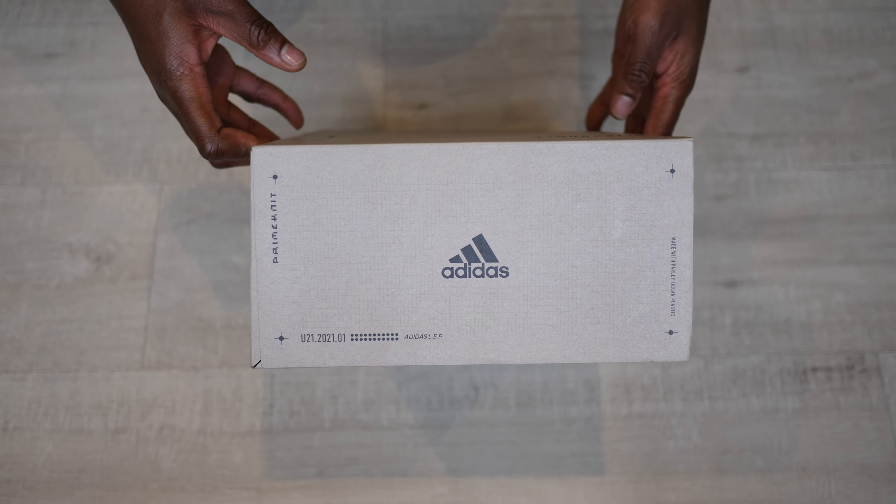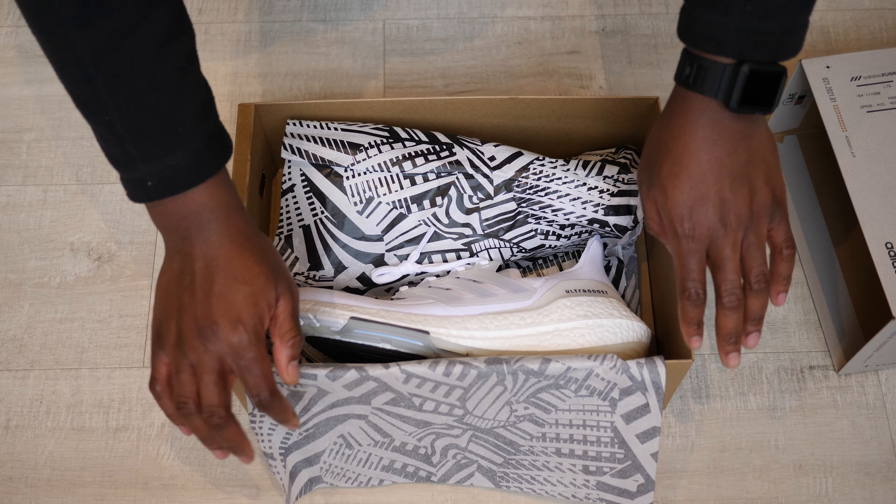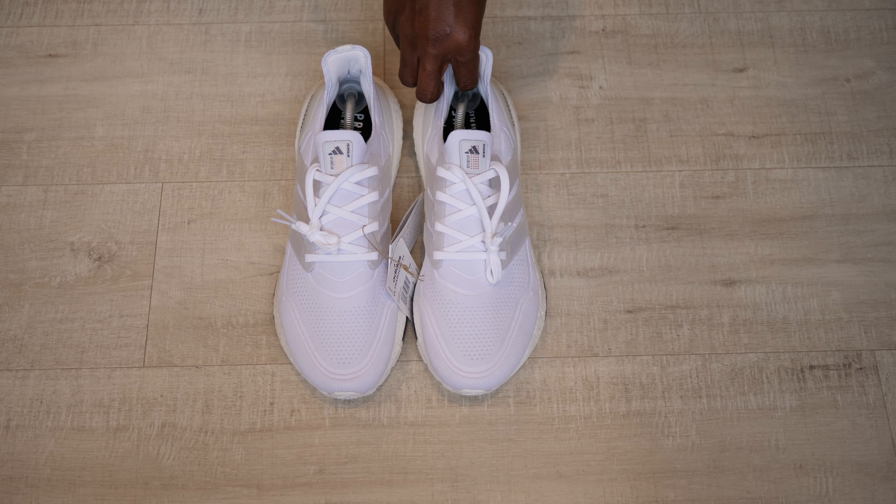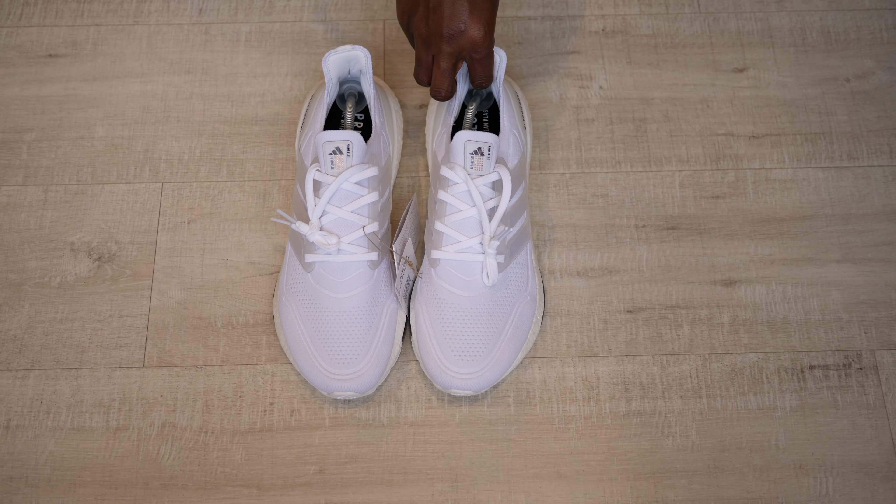Quick disclaimer — this pair is 100% authentic from Adidas. It comes in a beige grid-style printed slide-out box with the Ultraboost 21 sole prototype sketch at the top, while the bottom shows the sole from its lateral side. The style code is FY0846. Sliding out the box, it comes with the shoes in a glitch-style black and white wrapping paper. No accessories come with this pair — an extra set of laces would have been nice — but let's get right into the shoes.